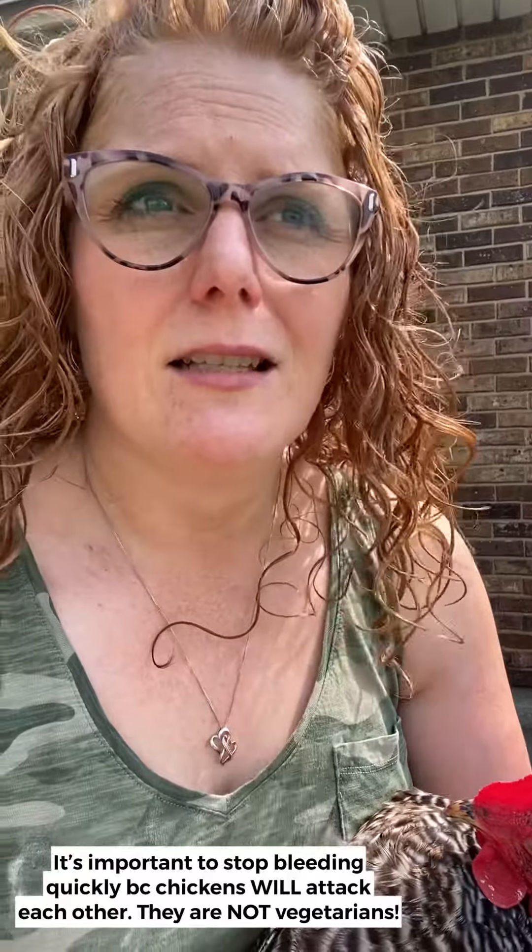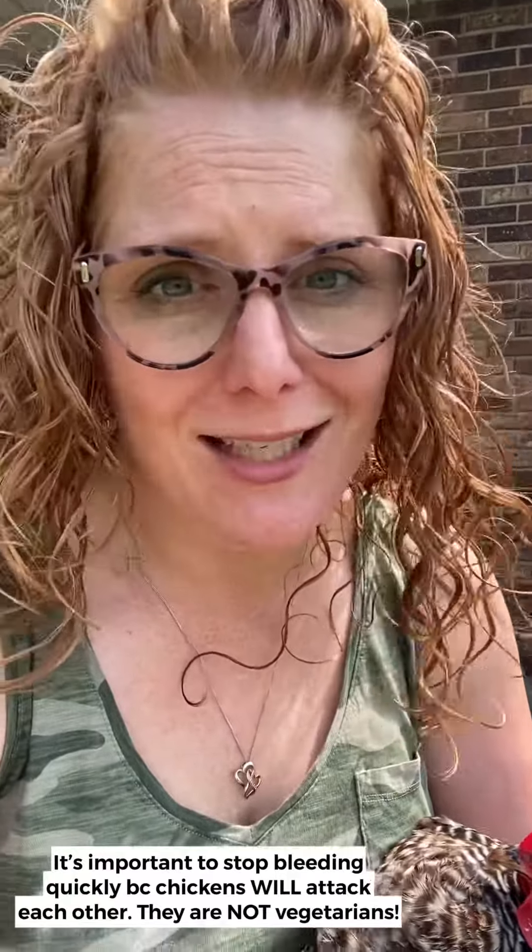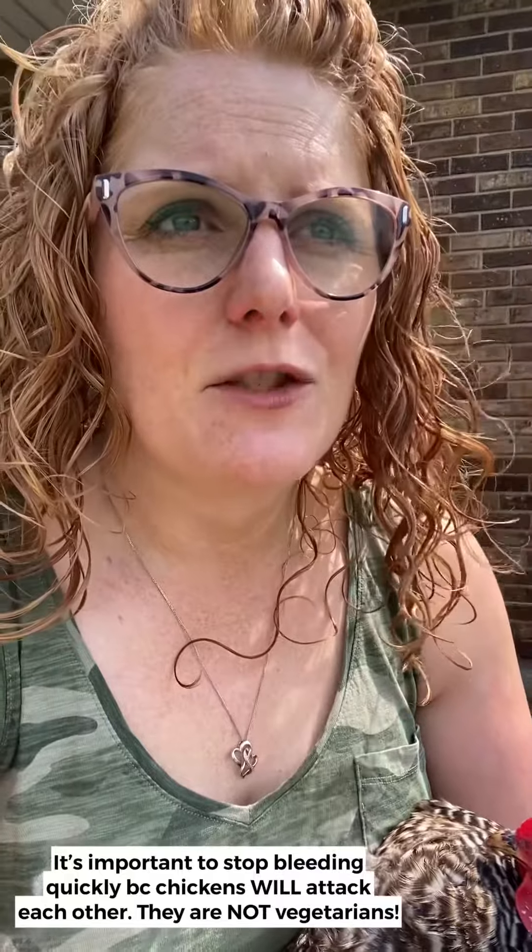It's really important when you have chickens that if they're bleeding, you get it taken care of really quickly. We have a lot of chickens, and chickens will attack each other. They are not vegetarians, despite what your egg container may say.